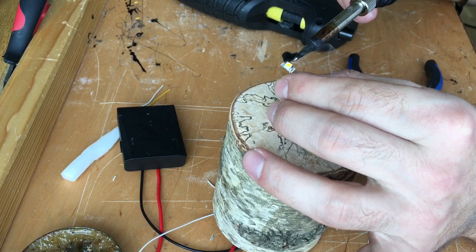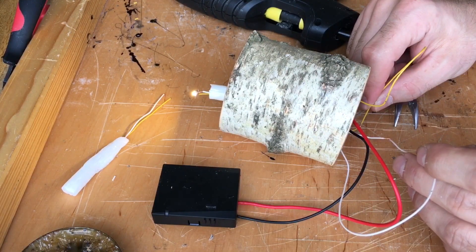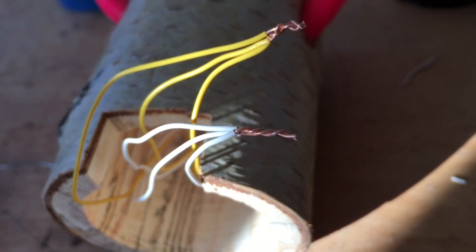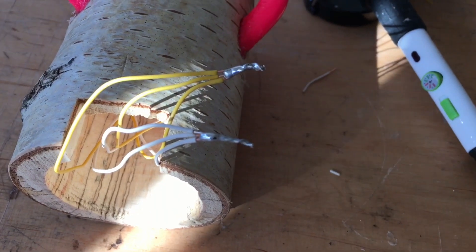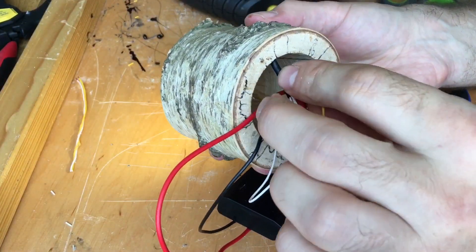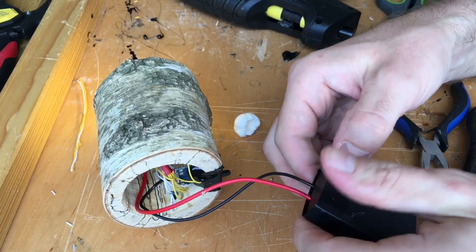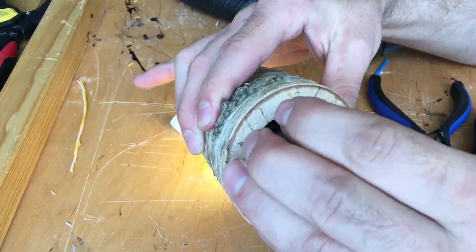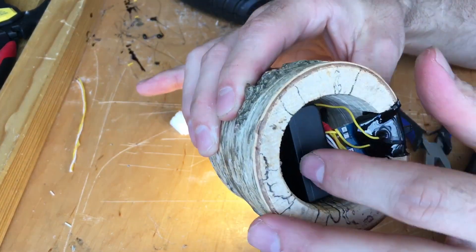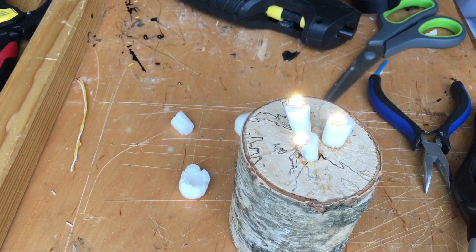Otherwise the LED will not light up. Solder the wires like so and protect the end with heat shrink. Put the battery in and check if the LEDs are still working.